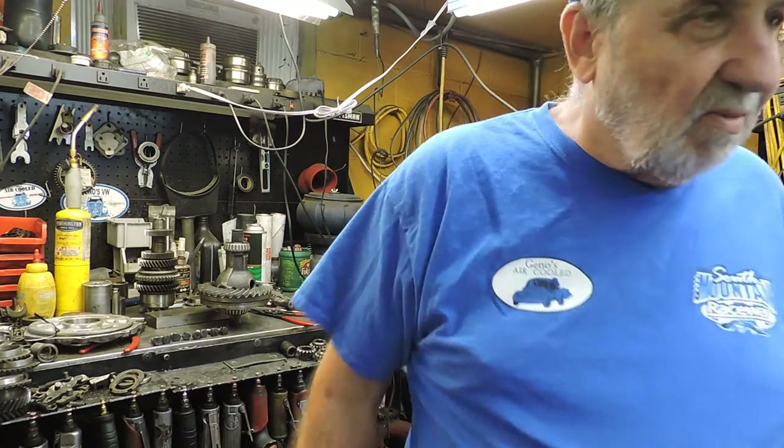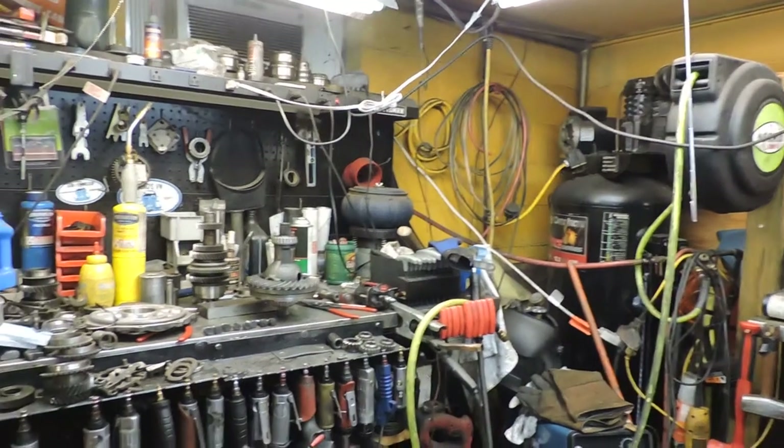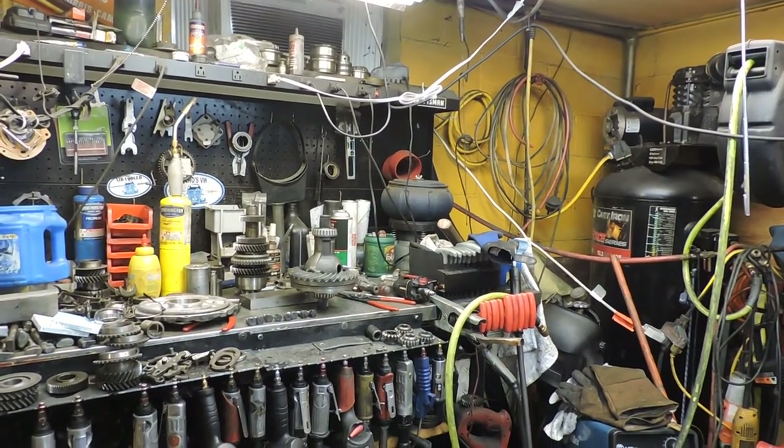We'll be back for more later at Geno's air-cooled. And if you want the torque specs, I'm not going to tell you — you're going to have to look them up. They're in the book. Geno's transaxle performance. Thank you.